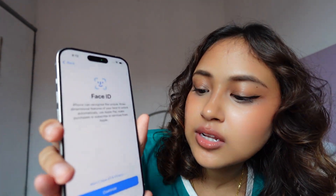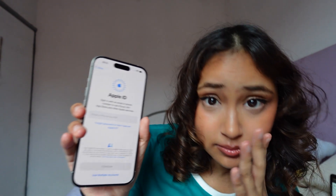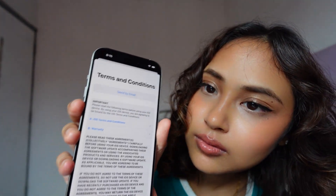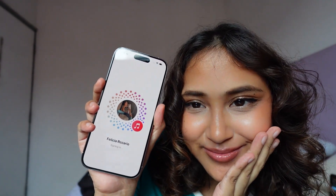Set up for myself. Face ID — I'll set that up later. You guys can see my passcode, so... don't transfer anything. Apple ID — okay, I gotta remember this first. Okay, we're in! Terms and conditions — who reads those? Oh, it's me. Okay, this is gonna take a while so I'll be right back.